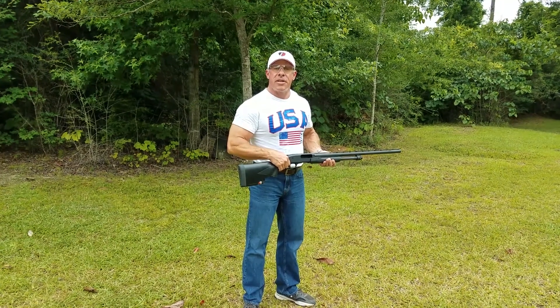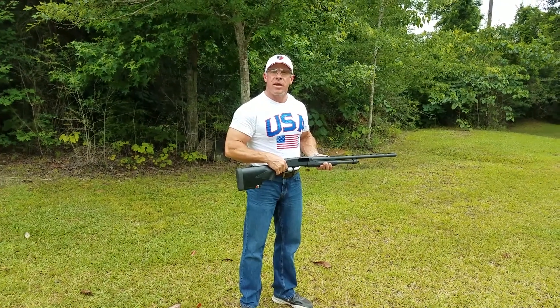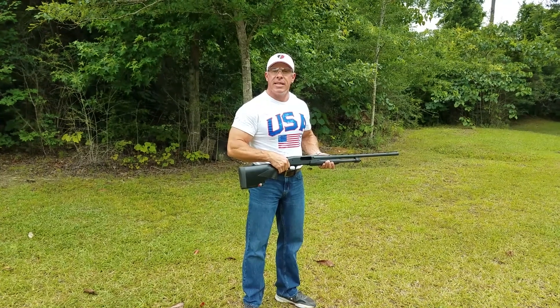Hey Shooters! We're out here having fun with the Tactile Load Stock and decided to do a quick demonstration video to show you just how fast and easy it is to use.